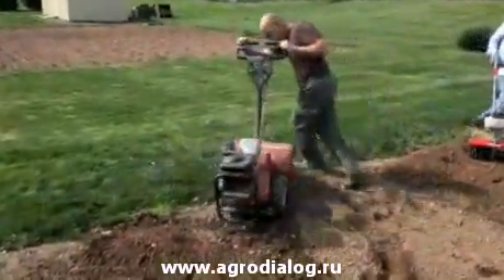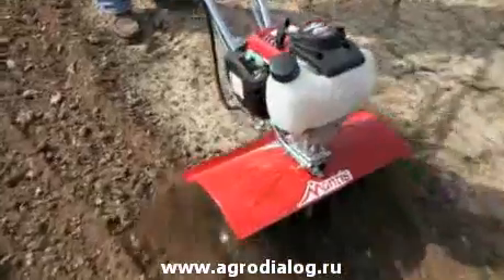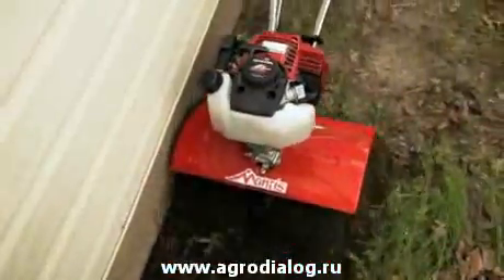The Mantis XP is the ideal replacement for big cumbersome tillers. The Mantis XP has more power, more speed, and more width, yet is still lightweight and nimble.